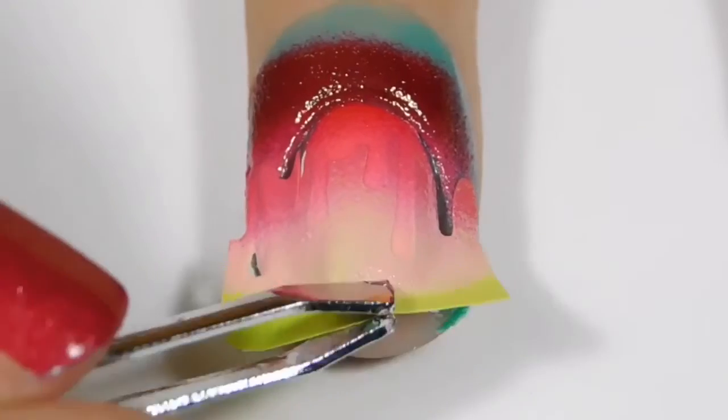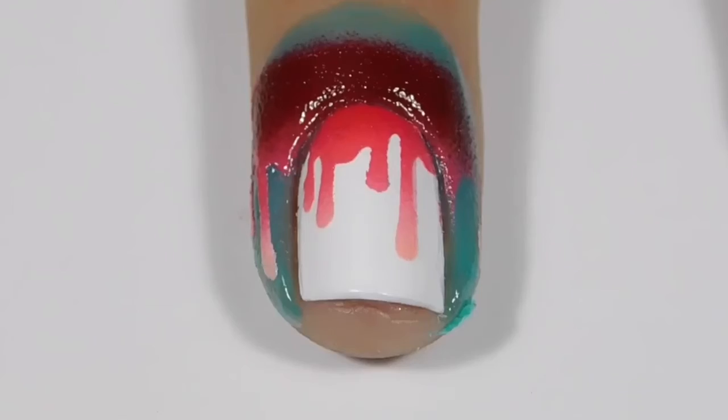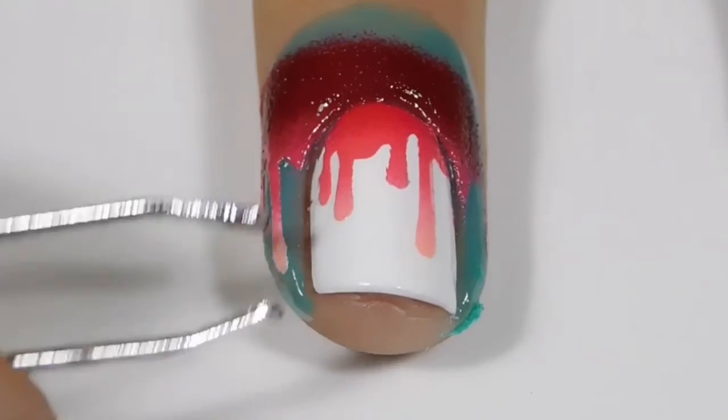Then I'm just going to peel off the nail vinyl going towards my cuticle, and then I am just going to go ahead and peel off the latex tape.